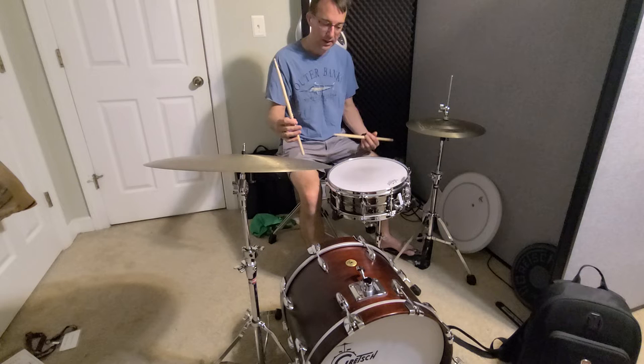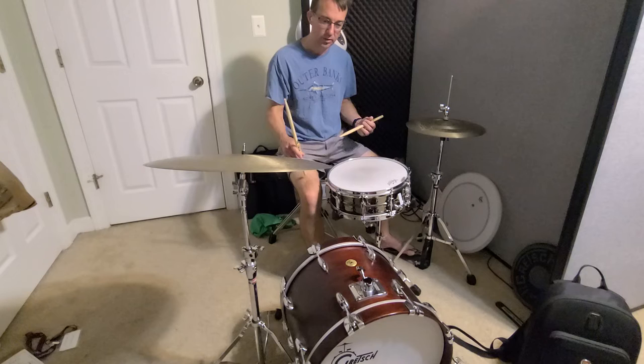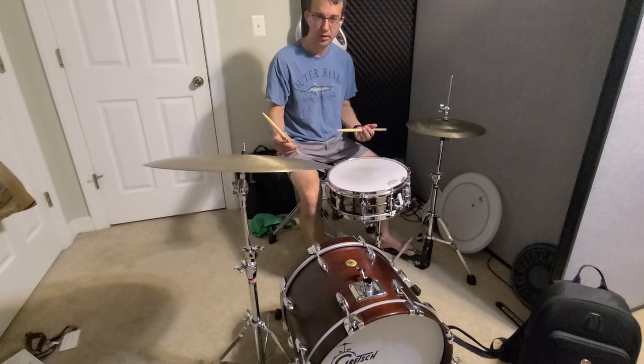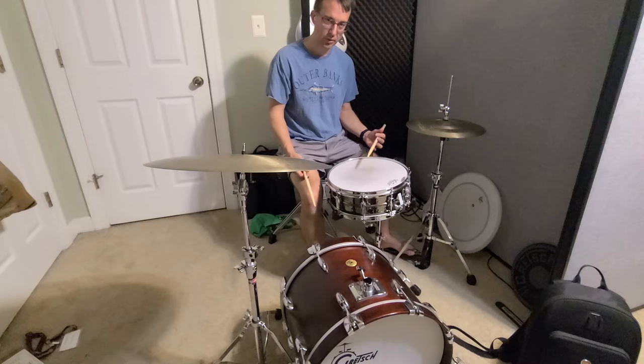First of all, it's a good idea to write this out — write out your ride pattern and write out the snare drum right under it, the second two partials. That way you can see the mechanics of it: what notes line up and which ones don't. Once you've got that mechanically figured out, the whole point of this is to learn to play those pretty softly on the snare drum.